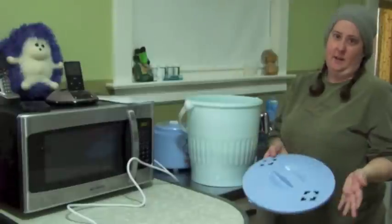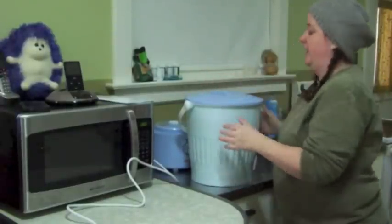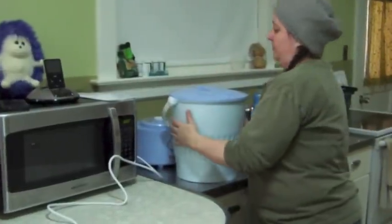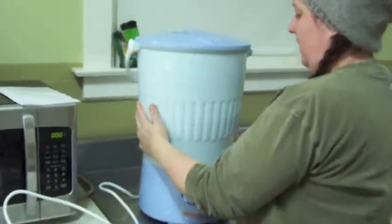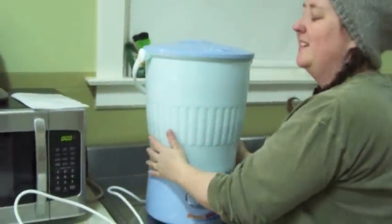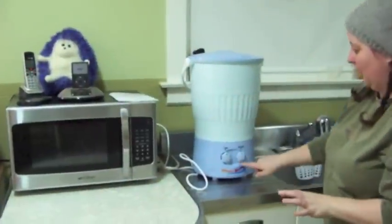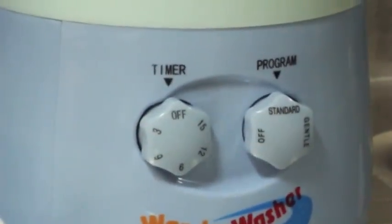The next step in the instructions was to put the lid on — the lid does lock on. Then, while the electrical part is still unplugged, put the bucket on top of the washer. It doesn't snap in, but you can feel when it's in there. There are two options for the program: standard and gentle. I'm going to use standard and set it for 15 minutes and then we will come back and see where we're at.